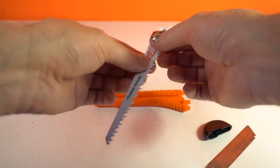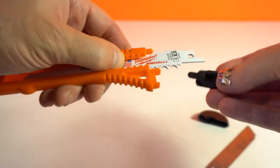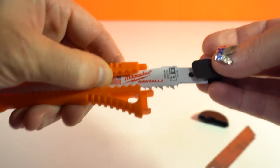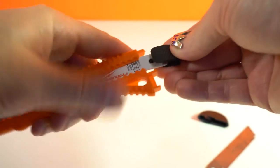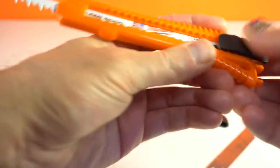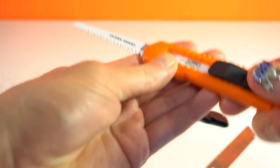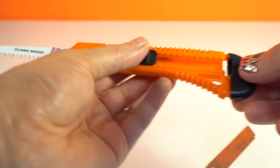Then I need to install this part together, like this. And our knife is ready to use.